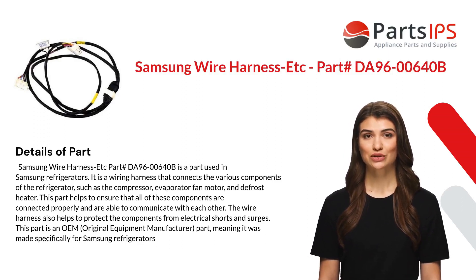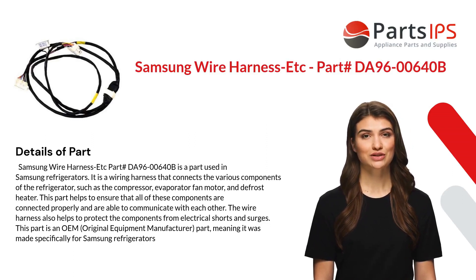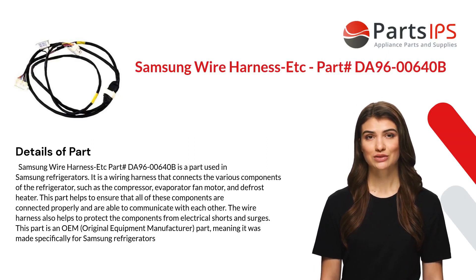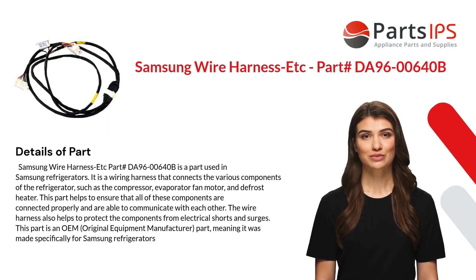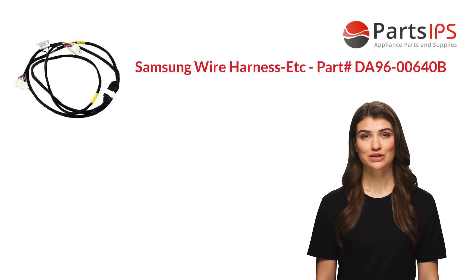The wire harness also helps to protect the components from electrical shorts and surges. This part is an OEM (original equipment manufacturer) part, meaning it was made specifically for Samsung refrigerators.